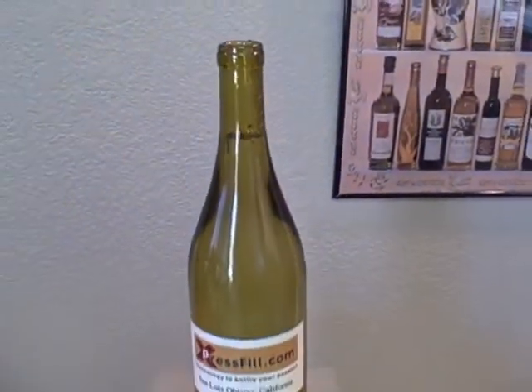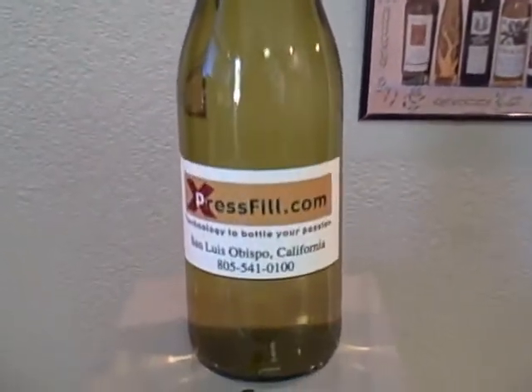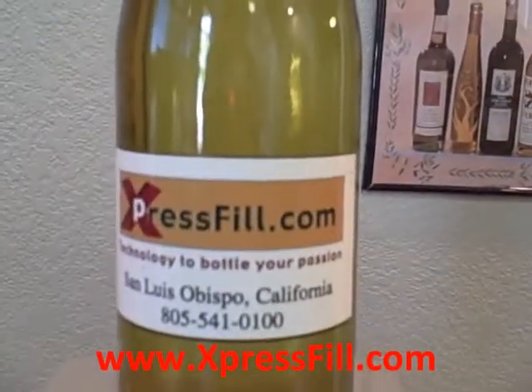All your bottles will fill to the same level. For more information, come see us at our website: ExpressFill.com.